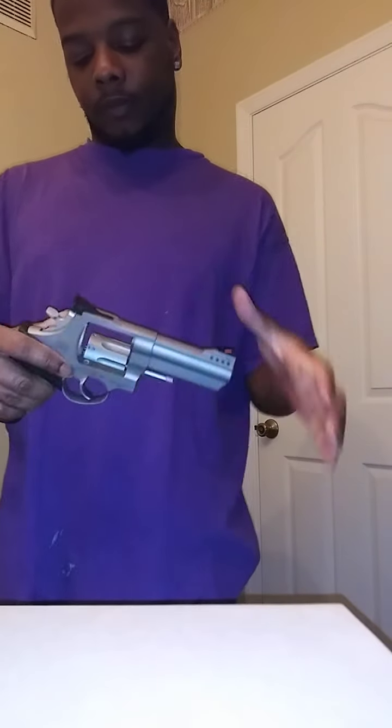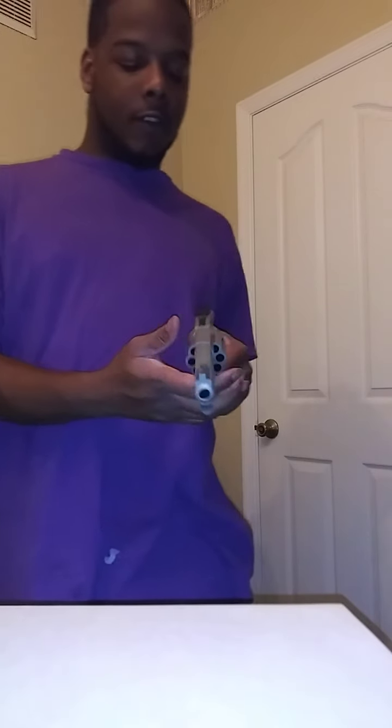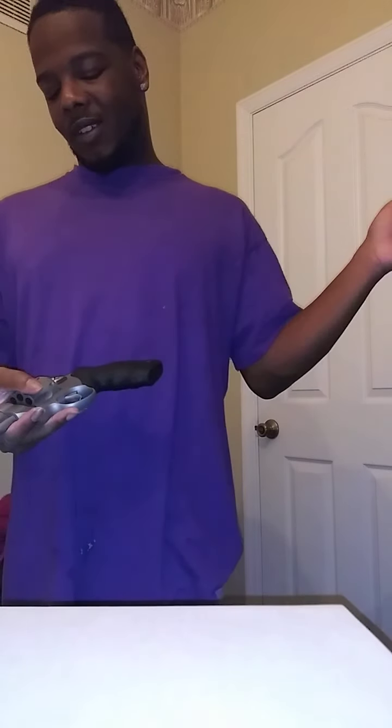Let me show y'all — I got the flash on so hopefully y'all can see it. 8-shot .357. This bitch is comfortable, real comfortable. I thought about getting some moon clips for it, but there's so much shit you gotta do — you gotta cut down the cylinder and do all this extra stuff.